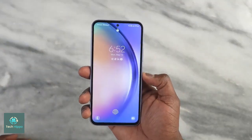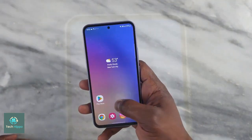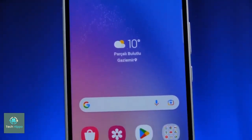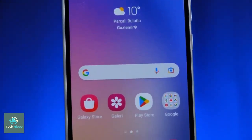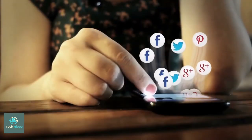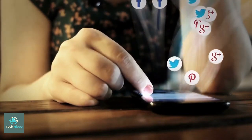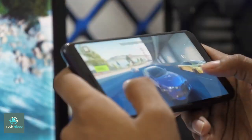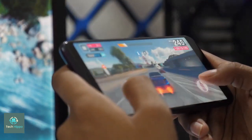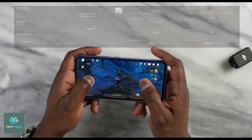Some rumors say that, unfortunately, the Galaxy A55 will keep the 5MP macro camera we see on the A54. This is a bit of a letdown, as a telephoto camera would give the A55 an edge over its main competition. The lack of a telephoto camera is not that surprising, though the rest of the camera system is also said to remain the same, including the 50MP main shooter and a 12MP ultra-wide.